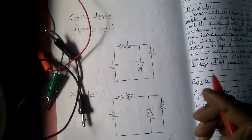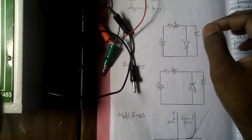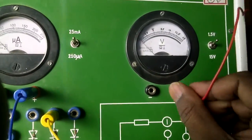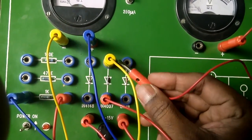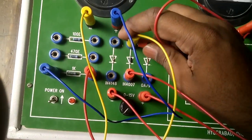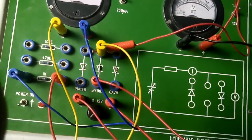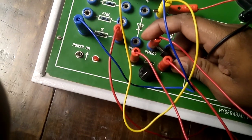The voltmeter is connected in parallel across the diode: voltmeter positive to diode positive and voltmeter negative to diode negative. I'll use a double patch cord here. Voltmeter positive to diode positive is connected, and now voltmeter negative to diode negative — using a double patch cord.